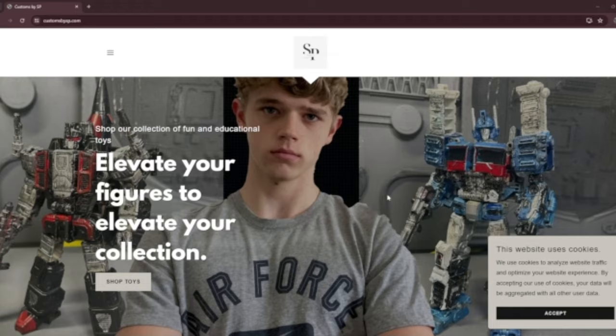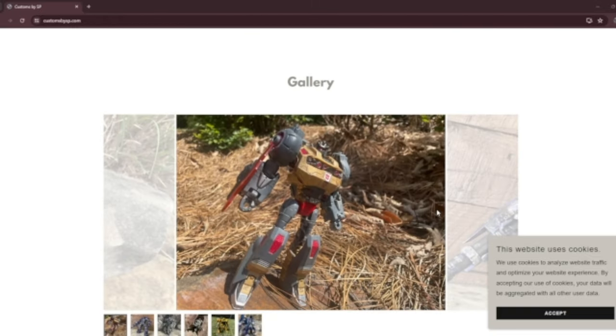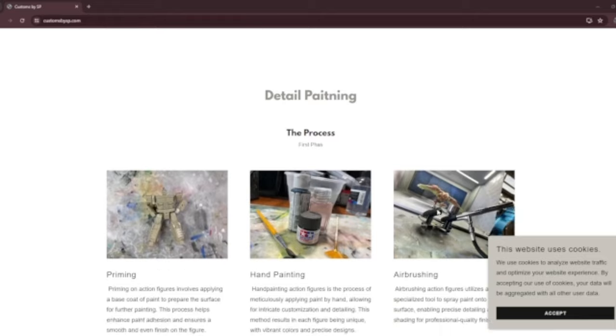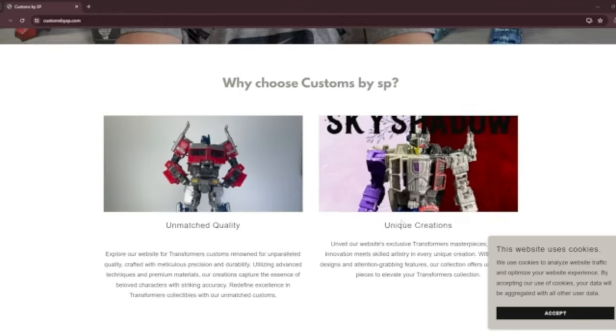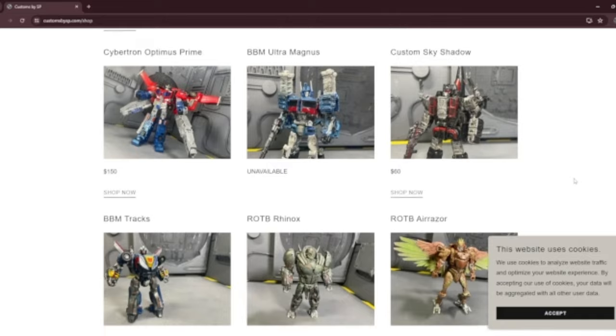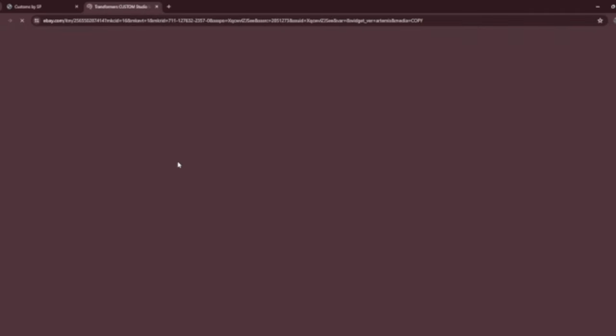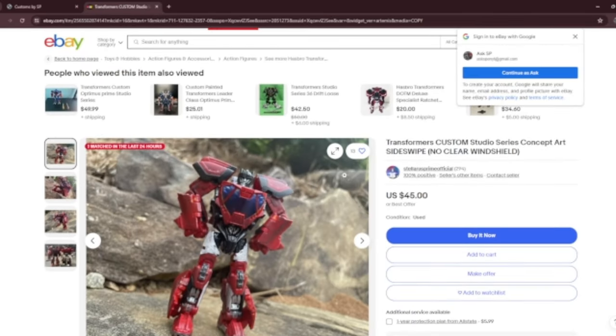Before we get into the complete customs — the new character customs — I wanted to mention today's channel sponsor: CustomsBySP.com. That's right, I'm sponsoring myself. You can find basically every single one of these customs on my website — link is in the description. We have tons of things available. We don't do PayPal or any of that; you go straight through eBay. We've got a lot of cool things coming up — not just customs, but also figures I'm getting rid of. You can also get a sneak peek at some upcoming customs.